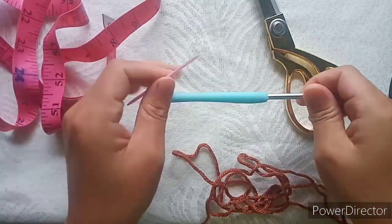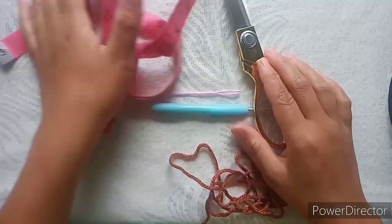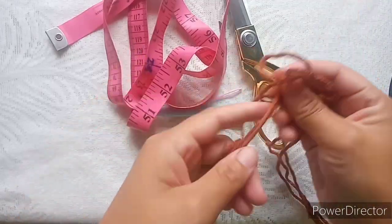These are my materials: a needle, a 4.5mm hook, scissors, tape measure, and yarn.